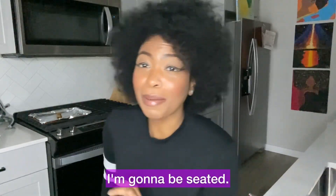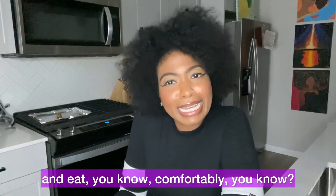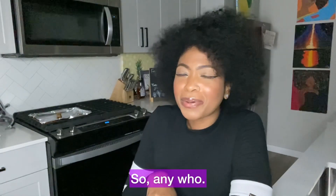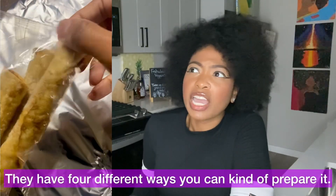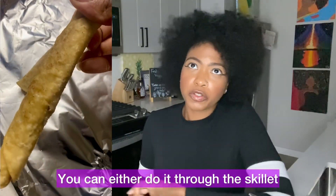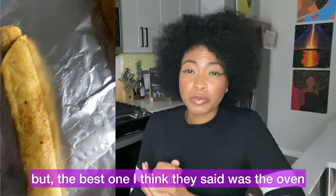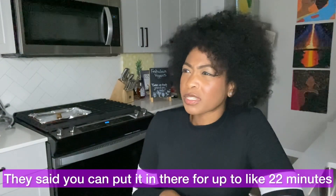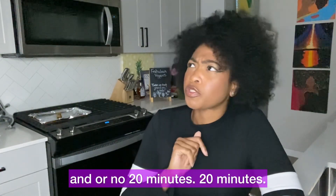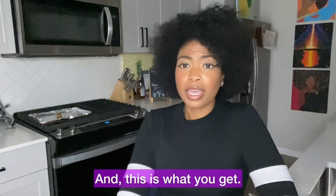I'm trying something new this year — I'm going to be seated, at least let's test it out for this video. Sometimes I just want to have a seat and eat comfortably. They have four different ways you can prepare it: skillet, oven, air fryer, and microwave. The best ones they recommended were the oven and air fryer, so I went with the oven — 20 minutes total, 10 minutes on one side, flipped it, 10 minutes on the other. And this is what you get.